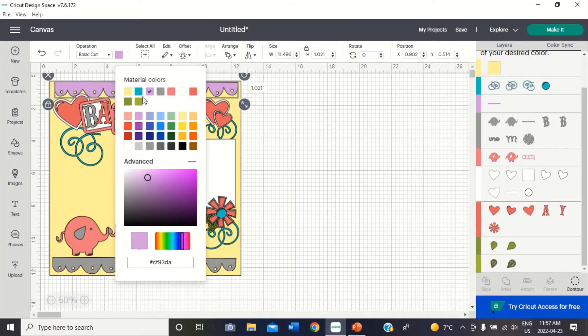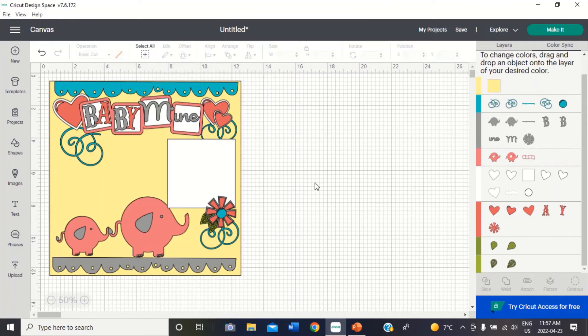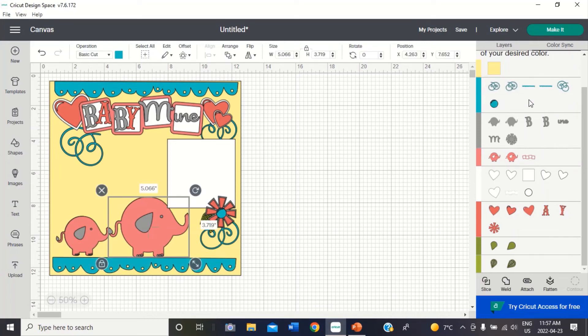Now I feel like I want my borders to be a different color. This is something you don't have to do on here because you can do it when you choose your papers, but I like to have an idea of what I'm going to look for. So I'm going to change this to like a teal color. I like that better. And then I'm going to move all of these to the teal color.